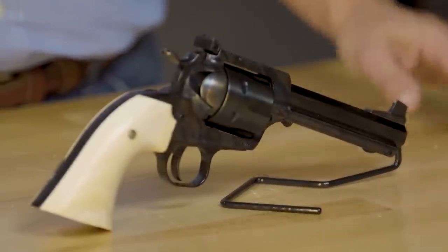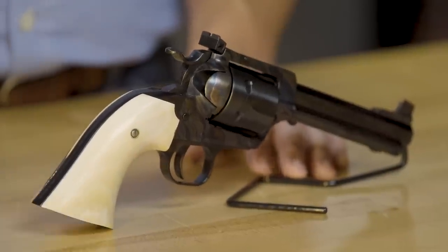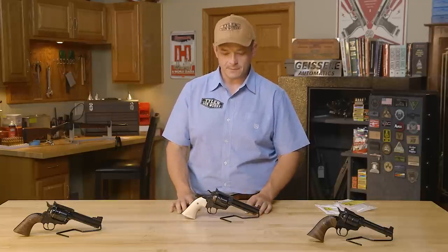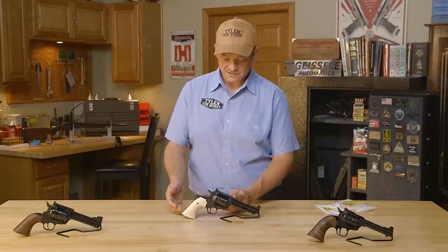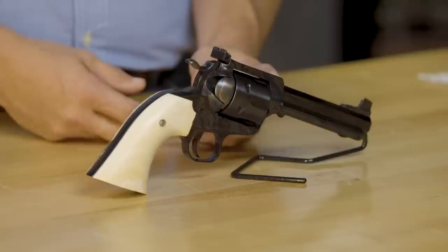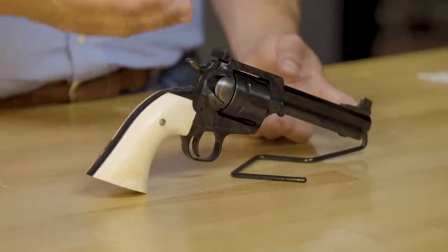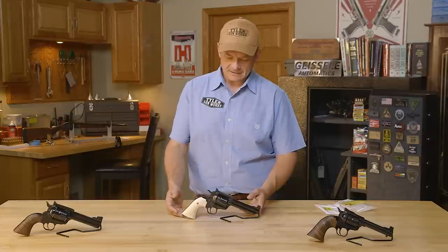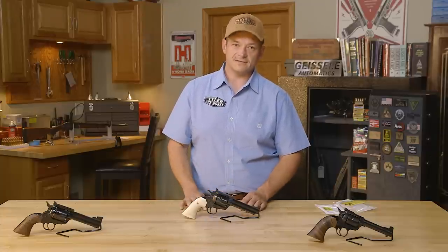Lipsey's and Ruger have gone out of their way and came up with a product that is a fantastic platform to build on. Lipsey's brought out a Lipsey's exclusive model in .44 Special, and they make it in two barrel lengths — four and five-eighths inch and five and a half inch — and they make it in the flat top model, which is just so nice.